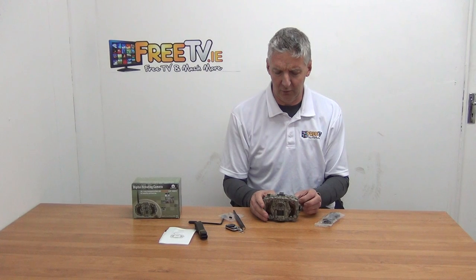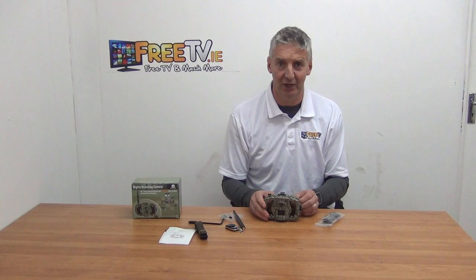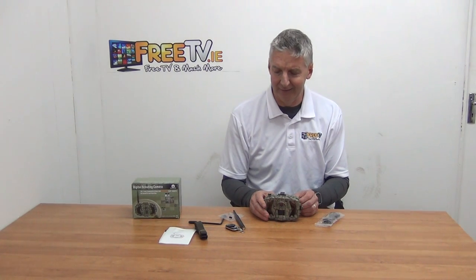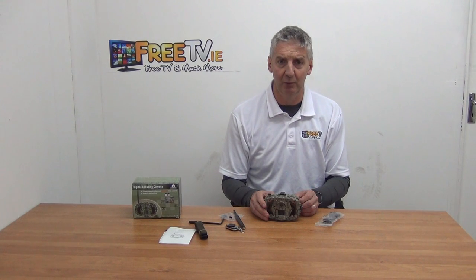People would obviously use it for gaming, but also for situations like illegal dumping or different things like that. Something like this is very discreet — you can safely mount it with very low chances of it being identified, and it can be quite effective. So that's an overview of the ScoutGuard 3G trail camera, available with free delivery directly from freetv.ie.